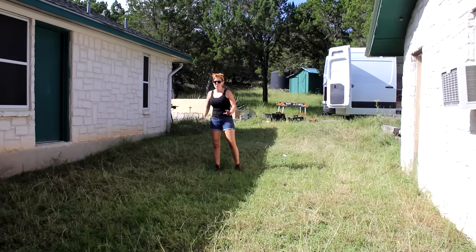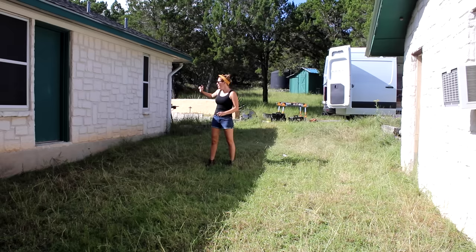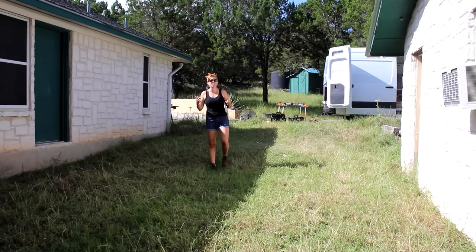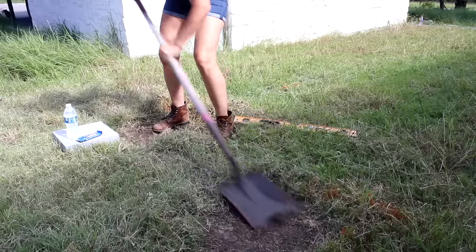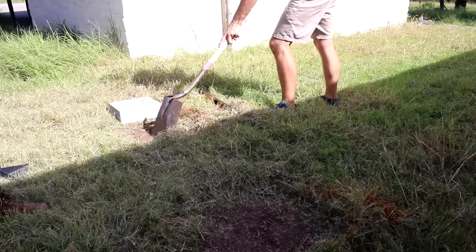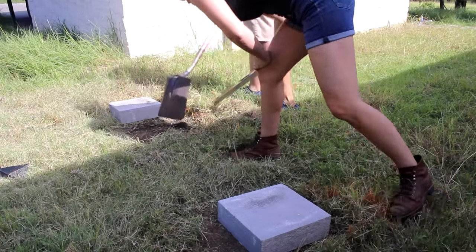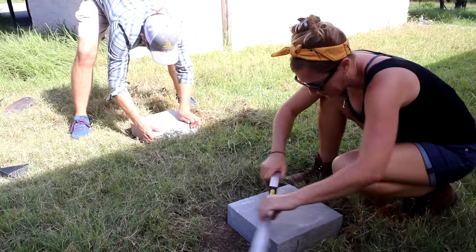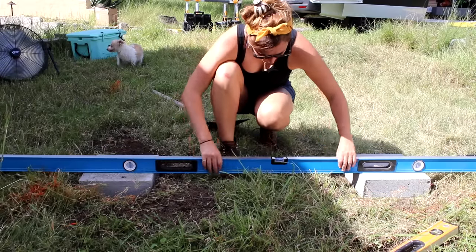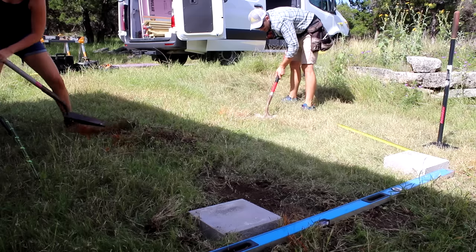For the location, I chose a spot with a bathroom on the other side of the wall, giving easy access to water. You can also look for a water spigot or consider rainwater collection. I started by laying pavers on the four corners of the footprint. Remove any grass to get down to compacted dirt, or lay a gravel base for soft ground. Each paver needs to be leveled individually and then leveled to each other using a long level.